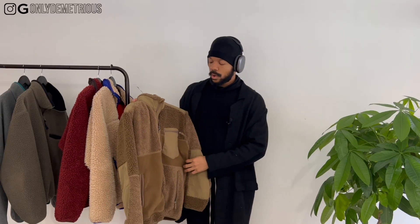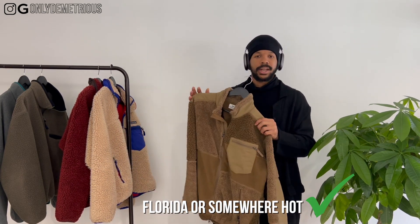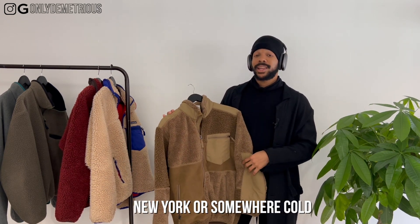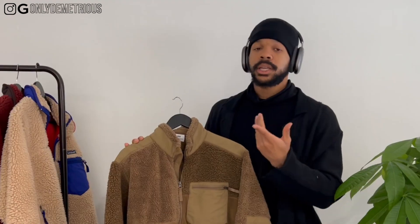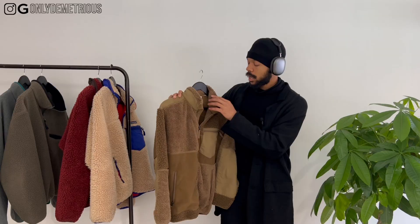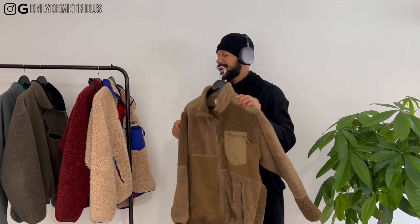If you're looking at this from a fashion perspective, I'd say get it depending on where you're located. If you're in Florida or somewhere warm, get it — I'd definitely recommend it. If you're in New York or somewhere that gets into the 20s and 30s, get a big body fleece, because this is not gonna do the job.